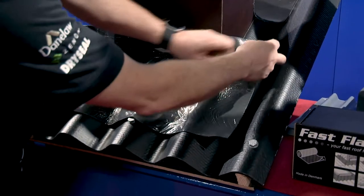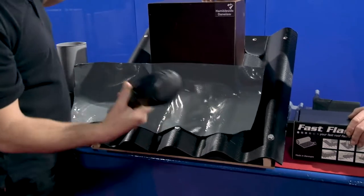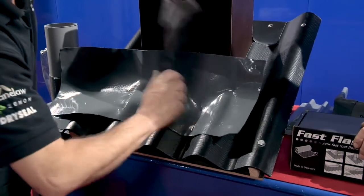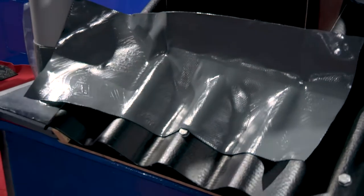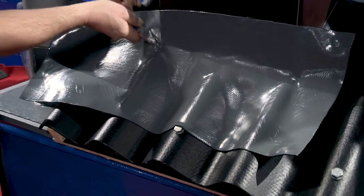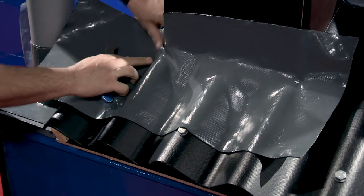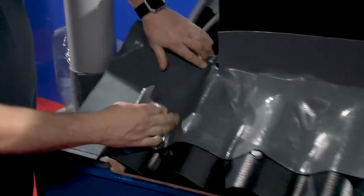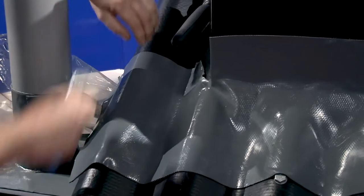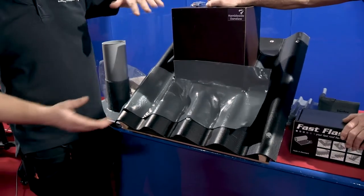You take the plastic off the top if you wish, tidy the job up, you can use your dresser. Find the corner, slit it up, wrap it around the corner, dress that other bit down, nice and neatly across. Trim off to wherever you need it. On this corner, what I'm going to do is show you two different ways of dressing it around the corner.